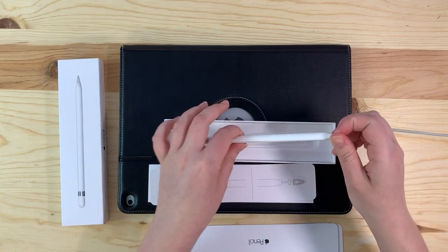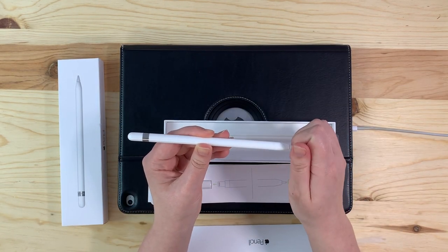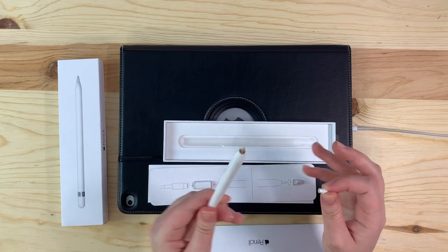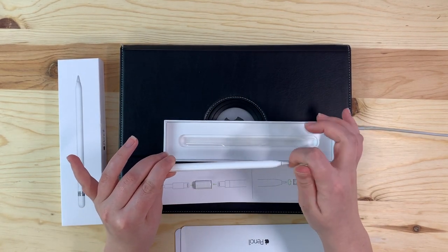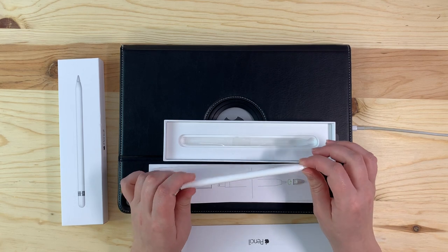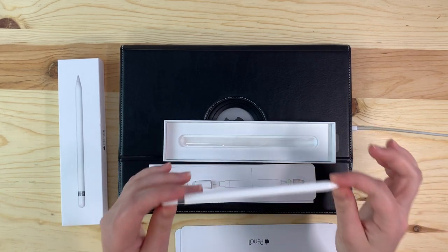The tip is actually extremely easy to replace. You just hold with your thumb and unscrew it — you can see it looks a bit funny without the tip on. Then to replace, you just screw the new tip right back on. These tips can be purchased from lots of different tech stores, but I'll see if I can find them online and add them to my Amazon shop under technology so you can find them easier if you need them.